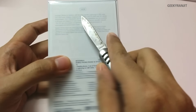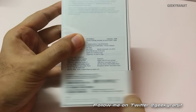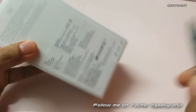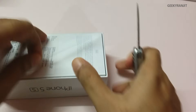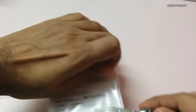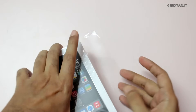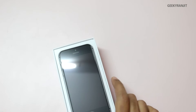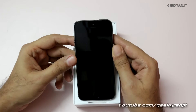The 32 GB variant costs slightly above 60,000 rupees, so it's very expensive. Let's open up the box and open up this iPhone 5s. The iPhone 5s is powered by Apple's custom A7 dual-core processor.